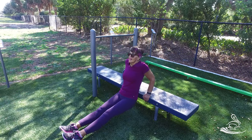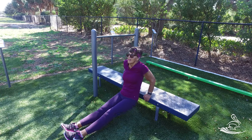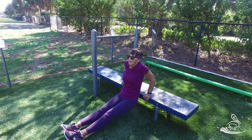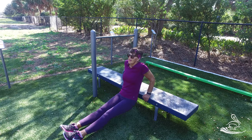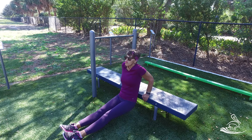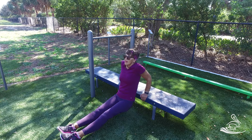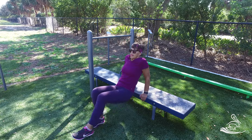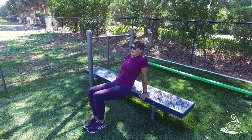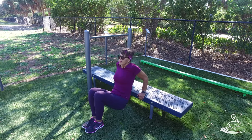The next exercise on this bench is for the triceps — the back of the arms. Start by sitting on the bench with your hands right next to your body, then lower yourself by moving your elbows back behind you, and press yourself back up. Don't go down too deep — about halfway — then push back up. For an easier version, bend your legs back, which is like taking weights off the stack — it just makes the exercise a little bit easier. The triceps do the work here.